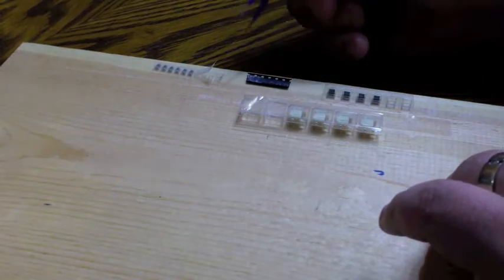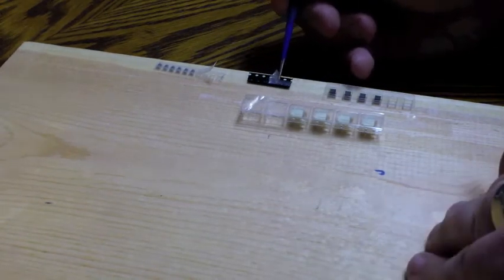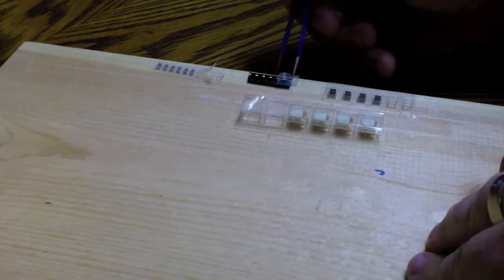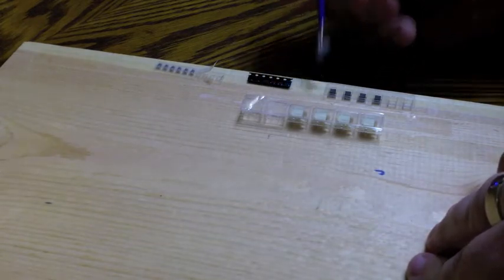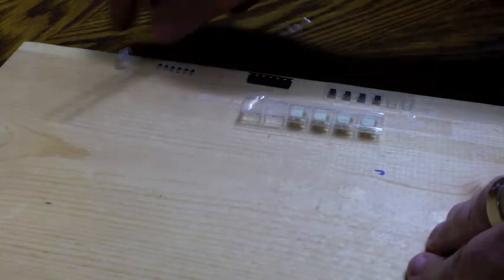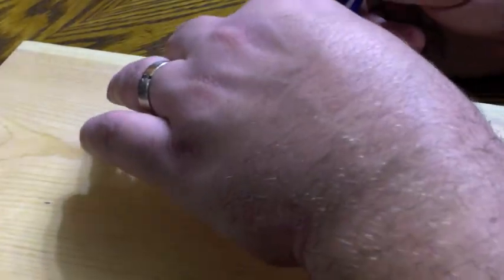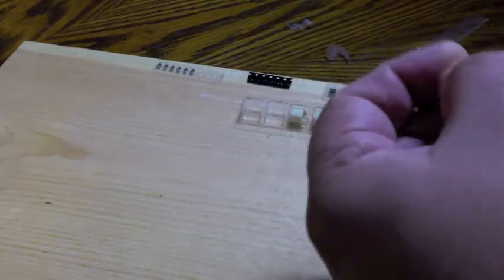I'm going to remove the tops of the cut tape for the components I'm about to use. If I have a lot of different components, I'll only remove the top for the ones I'm just about to place — otherwise you can almost guarantee they're going to go all over the place, especially if you accidentally bump your work table.